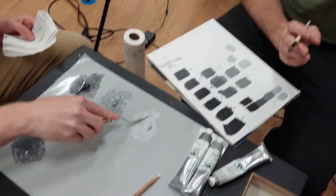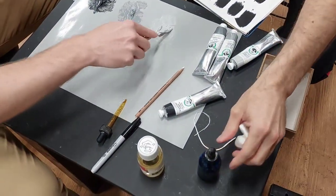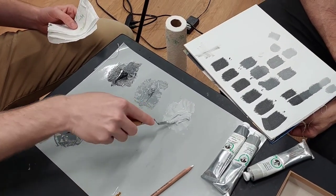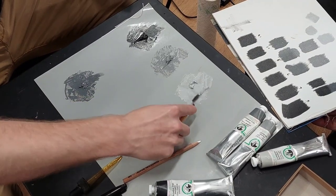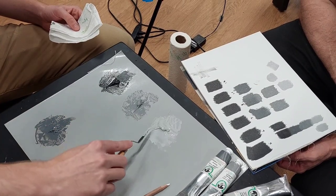We set up little dropper bottles specifically with the mixture — it's like five parts linseed oil, one part alkyd, something like that. It has a slightly different feel; it's not quite as slippery as just oil by itself.